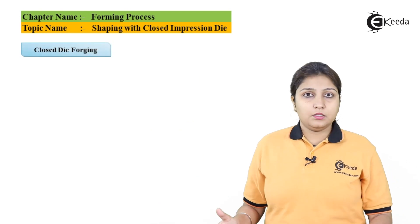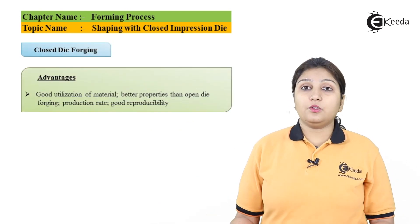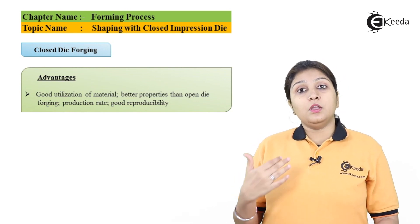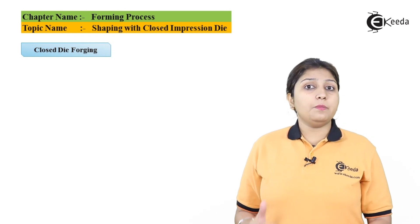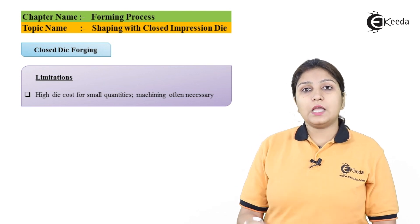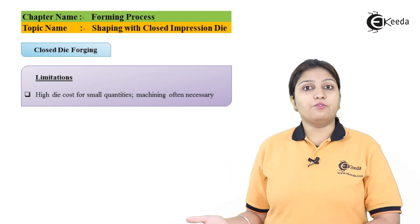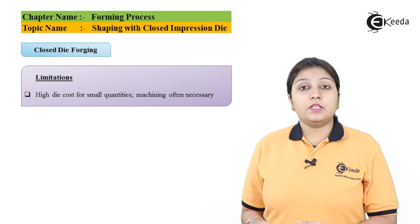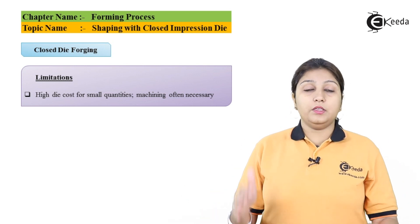Talking about the advantages: material utilization is at its fullest, and accuracy and dimensional stability can be achieved using closed impression die. The disadvantage, however, is that the cost of the die is more — you have to design a die according to the use, and if products are different, different dies must be designed. So the cost of making a die that fulfills all the conditions of closed impression forging is higher.